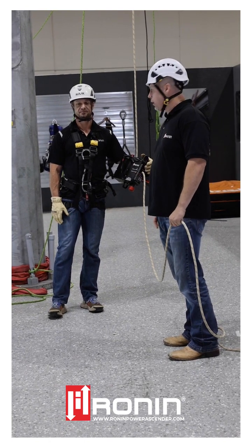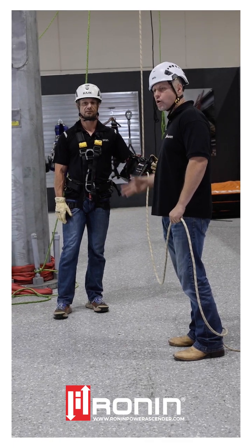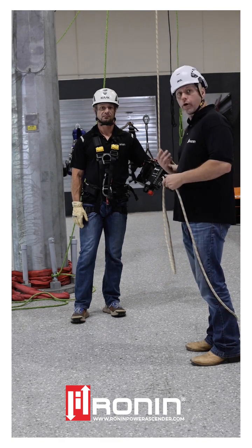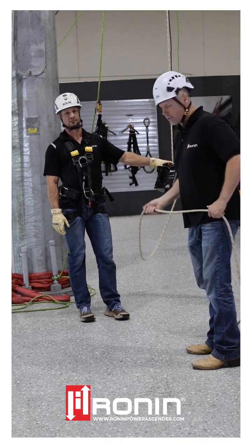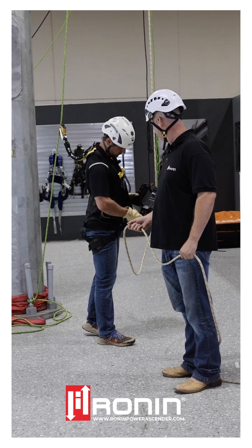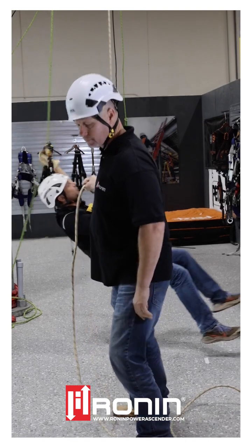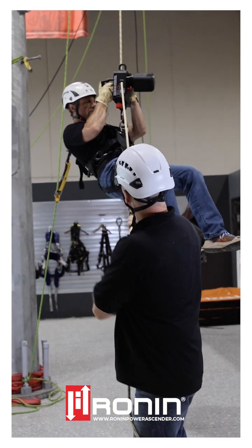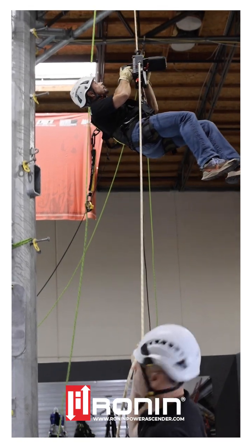Another unique feature of the Ronin is that because we're an in-feed system and we trap the rope inside the device, there's no way to have a detachment. This allows us to put tension on the tailing line — if you're using a buddy, he can tag you out from obstructions and overhangs. Your buddy can simply grab the tailing line and pull the climber away from the structure as you're descending, avoiding any cross-members. Super easy, super straightforward.